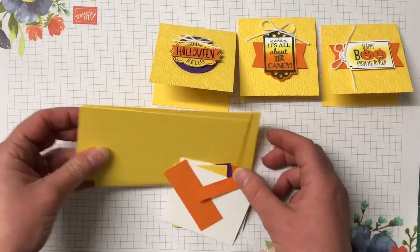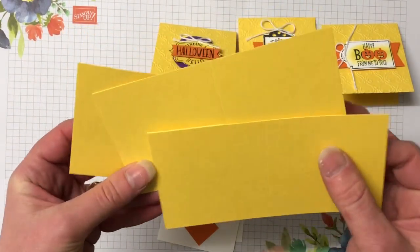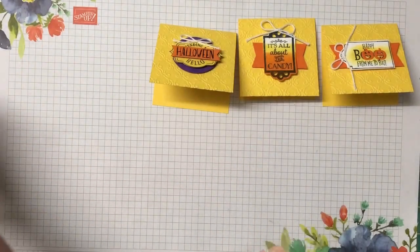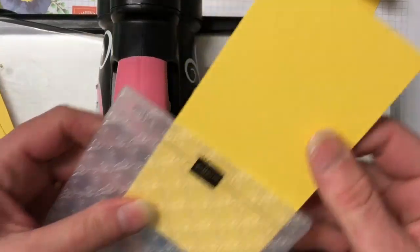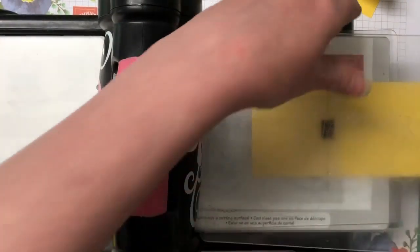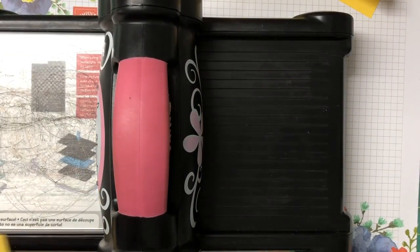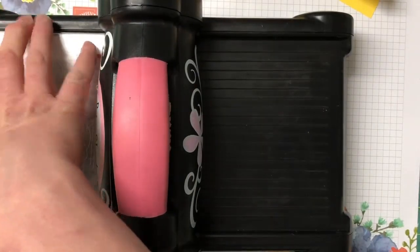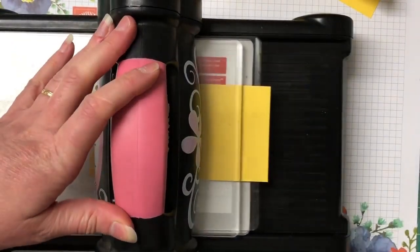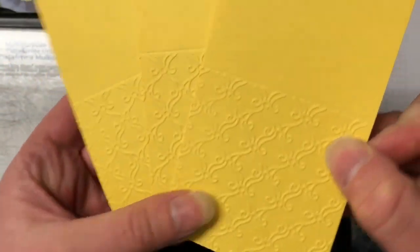I already have my three by six note cards scored in half. Before I fold and burnish them, I want to bring the Big Shot in and emboss them with that beautiful embossing folder. I'm going to pop them in halfway to where I want them to go and run all three through. These give a really awesome detail to those card bases — they look really elegant.